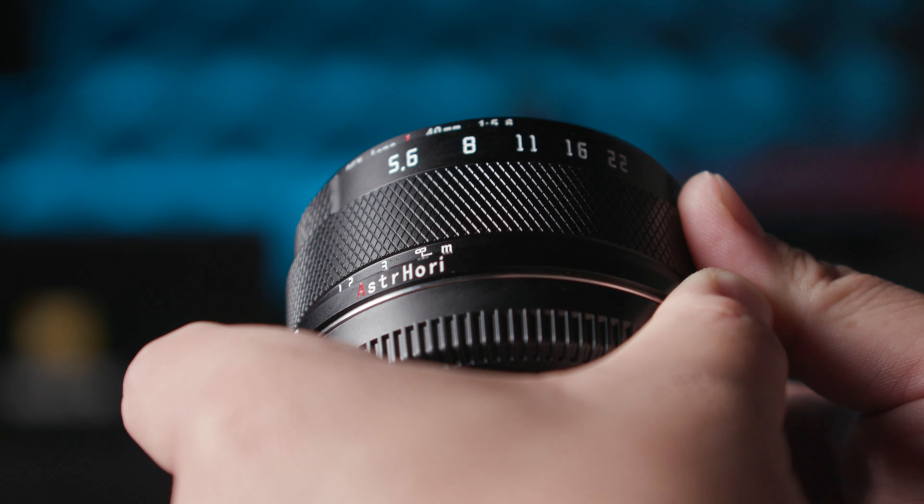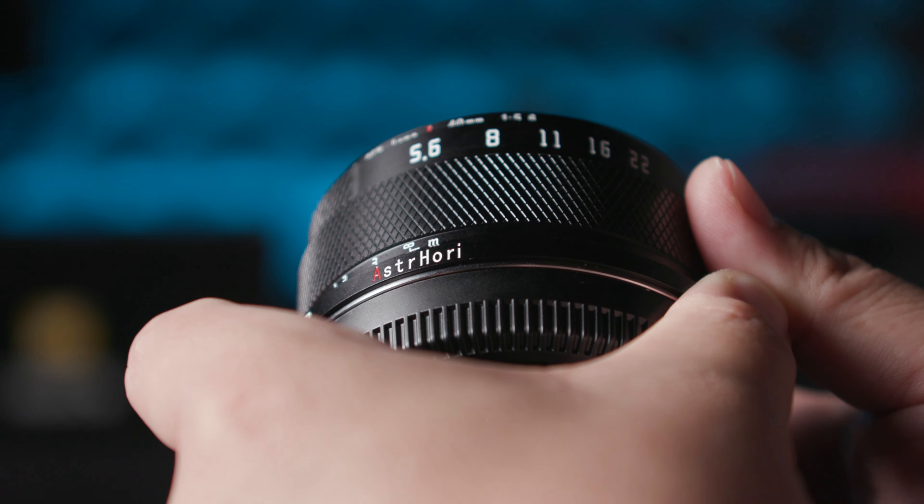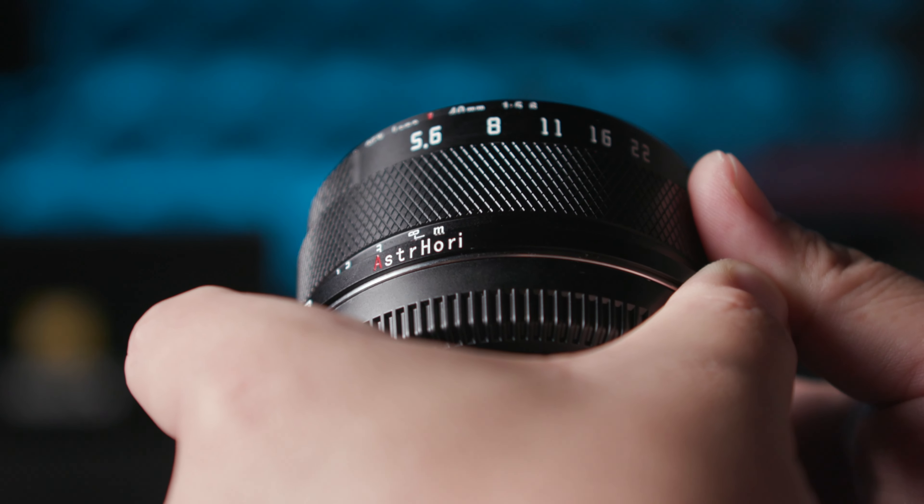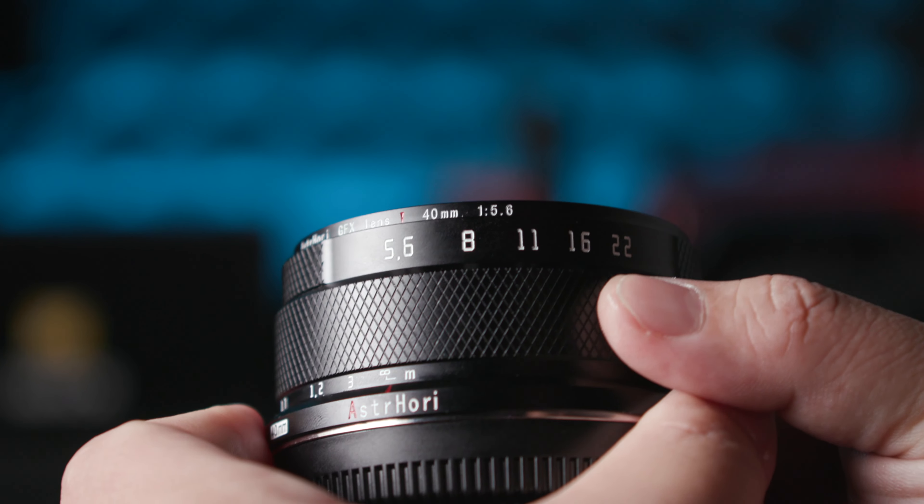This lens goes from 40cm, as shown in the marking here, to infinite. The problem is the infinite is not at the end — it is just before the end. It is very similar to modern lenses where infinity is not exactly at the hard stop. They give a little bit more to take into consideration expansion and so forth. So just note, this is not like the usual medium format or full frame manual focus lens where turning to infinite gives you infinite — it doesn't. You should look through the viewfinder to ensure that you are at infinity.